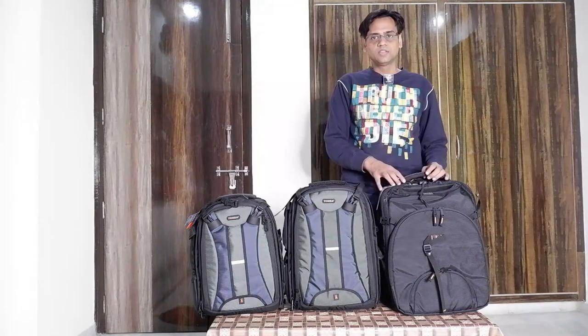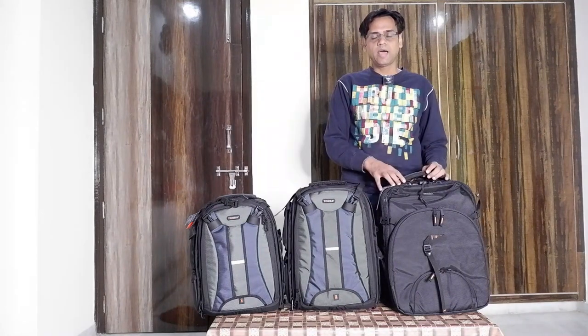These are the professional series camera bags and these bags are waterproof. This one is TB667 and the cost is Rs 4250. This is TB668 and the cost is Rs 4450. And this one is a DSLR big camera bag with model name 786 and the cost is Rs 4650.